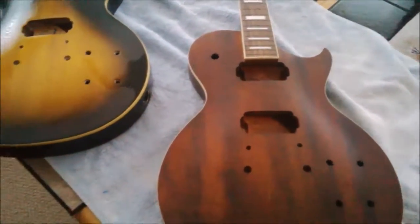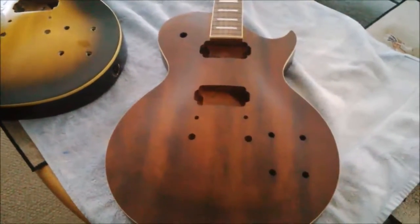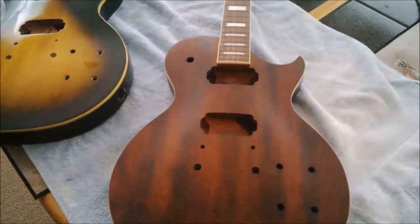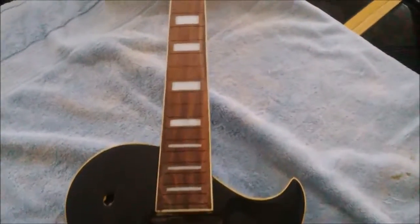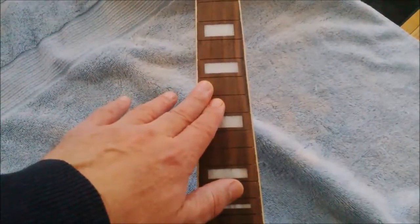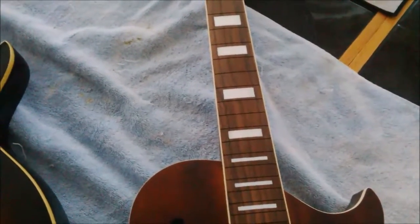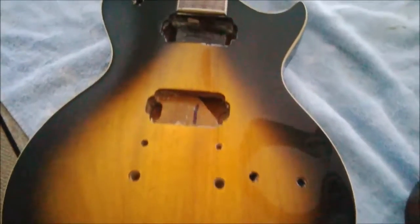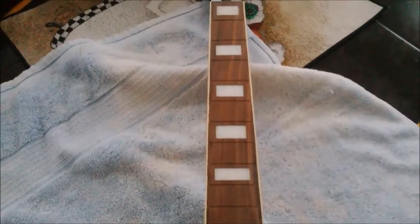I bought three of these things, which means I've got to sell some in order to make some room. I do have one up for sale — it's a beautiful guitar — but trying to sell stuff on Craigslist sometimes can take a very long time. So what I'm going to do today, because of the weather, is put the frets in, at least on this one. If I have the time and the patience, I'll do this guitar also; otherwise, we'll just wait on the brown guitar.